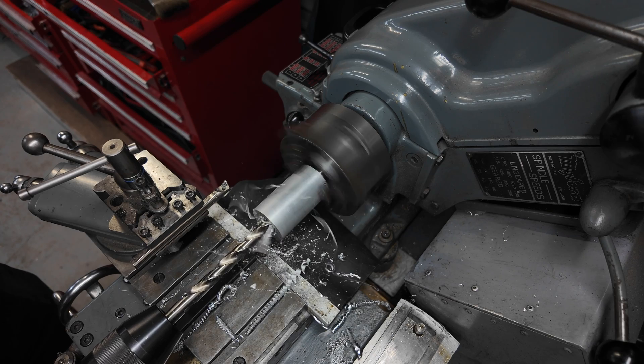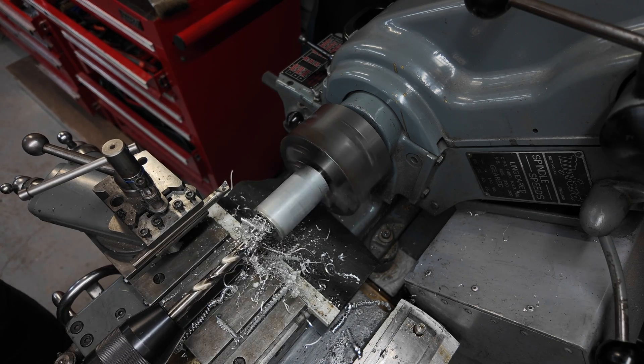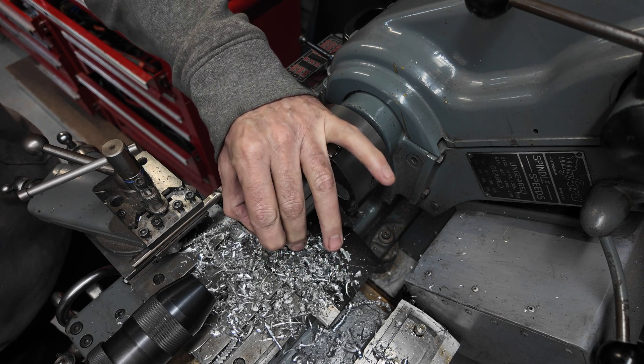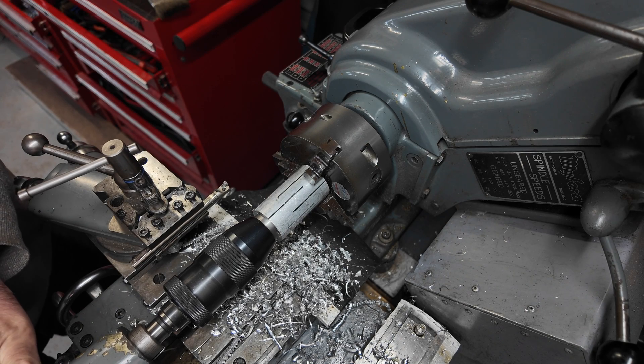Now I'm drilling out the centre to give me room to bore out the taper. To give it some support I press in the spacer. You can see that the mandrel has been slit from both ends towards the middle.